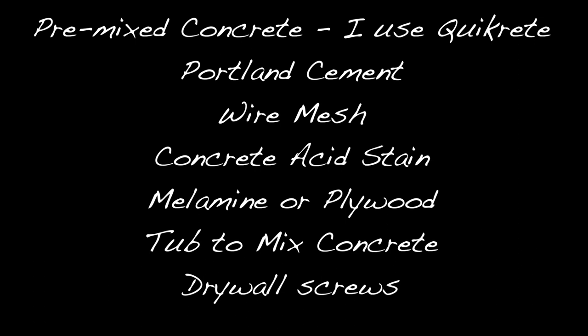For supplies you'll need to pick up some pre-mixed concrete — I use Quikrete — some Portland cement, wire mesh, concrete acid stain, melamine or plywood, a tub to mix concrete, and drywall screws.